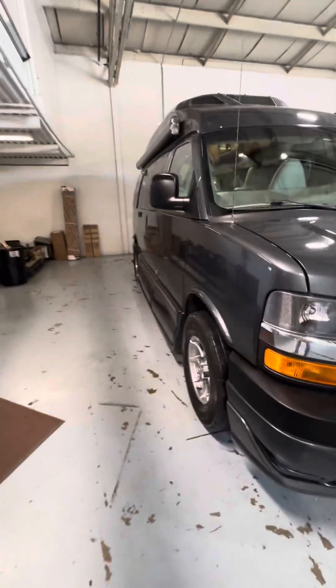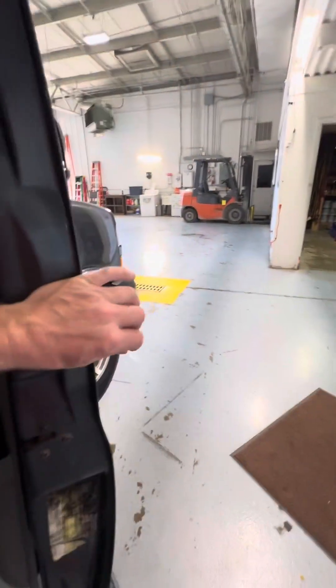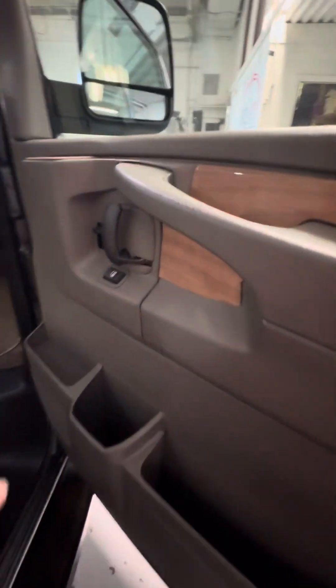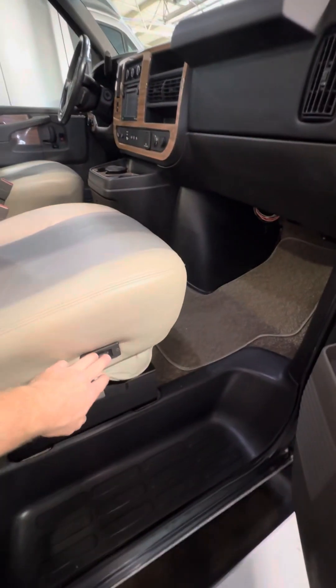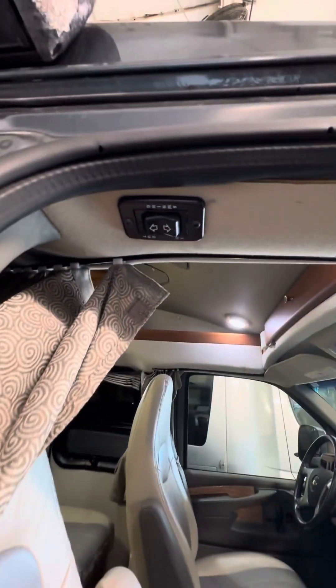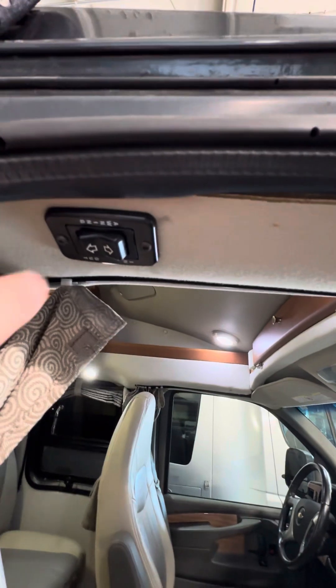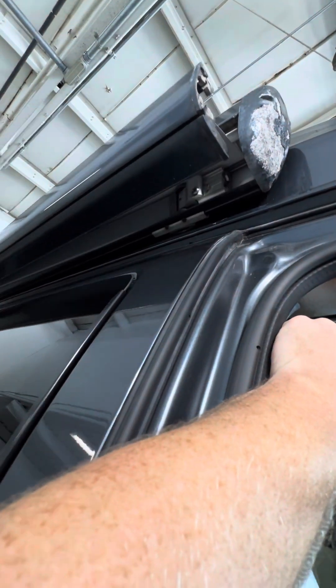Coming around to the passenger side, we'll start at the entry door. On your entry door you have your power locks and power windows. The seats have lumbar support. Just inside the entry door, at the very top of the ceiling, you have the switch for your power awning — just in or out.